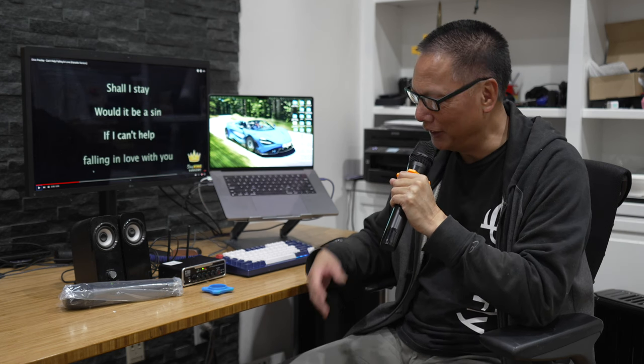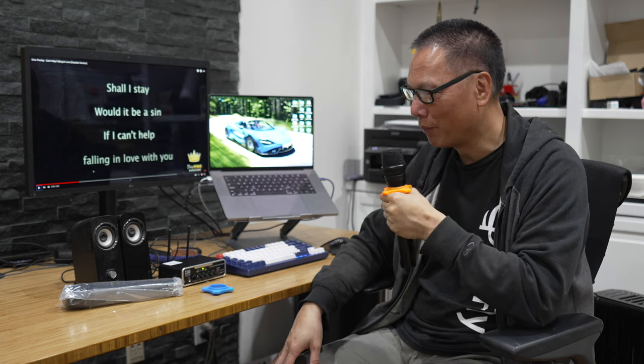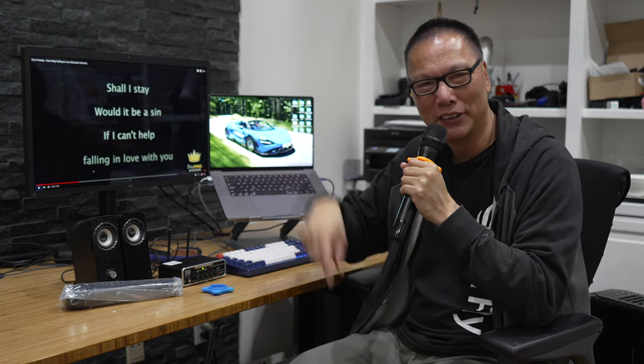I hope you enjoyed this review of the Toga PA Karaoke System. Links to get this product are below this video. If you enjoyed this review, give me a thumbs up. Please like and share my video, subscribe to my channel, and I'll see you guys next time.